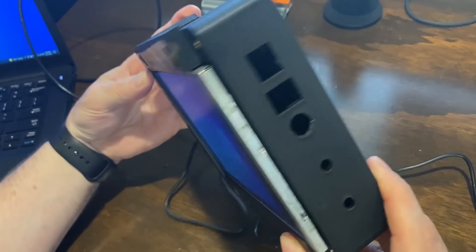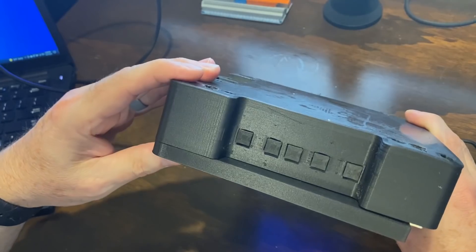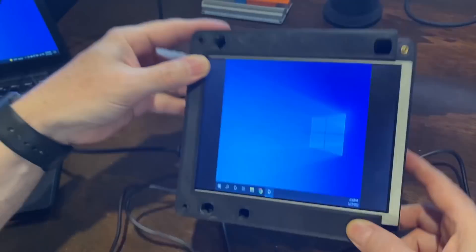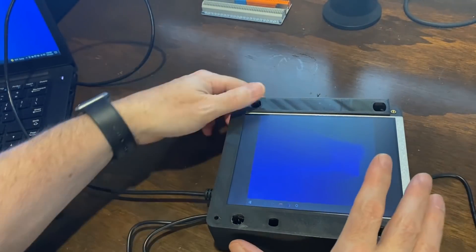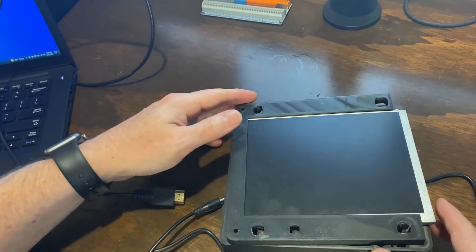It wasn't too much of a pain to get it all installed, but it did fight me a little bit. You can see the buttons kind of on the top there — that's really where most of the issues came through. Let me power this off and I'll show you the inside; I don't have it all bolted together yet.